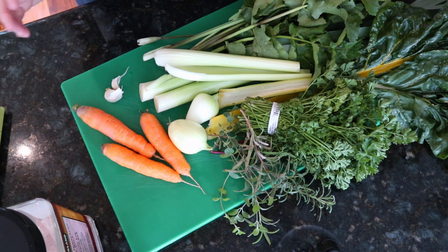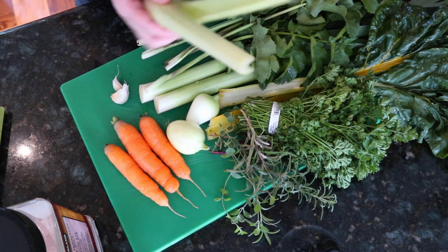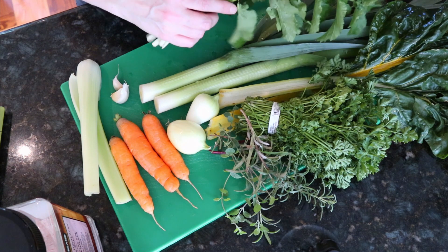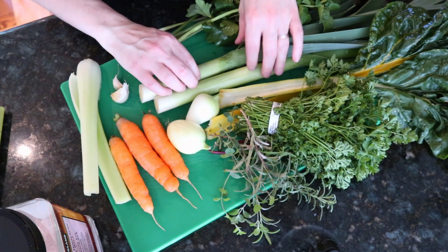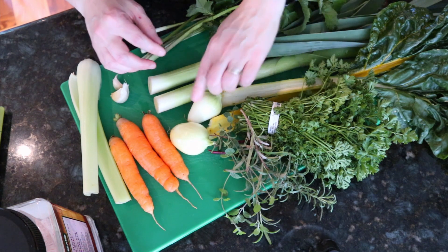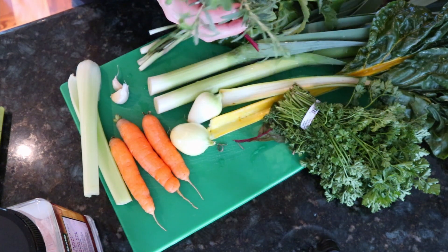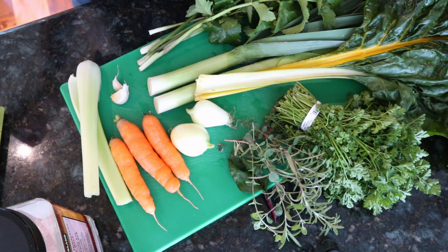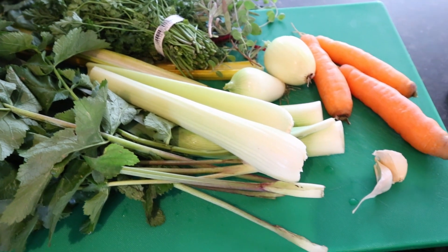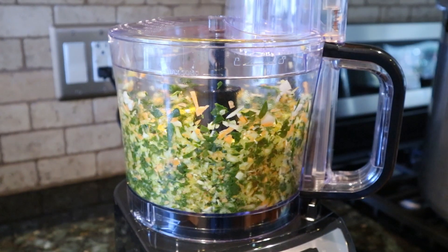To make this vegetable stock powder you need vegetables, obviously. I like to use a large carrot — in this case a couple of small carrots. I've got some celery from the grocery store as well as some homegrown heirloom celery, which is more leaves than stalks. I've got a couple of leeks, a couple of small onions, some store-bought parsley, homegrown marjoram, some rosemary, and some Swiss chard. You could also add other herbs — thyme, basil, a few different things.